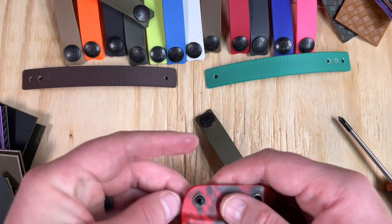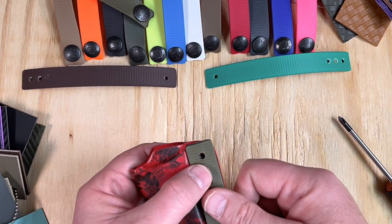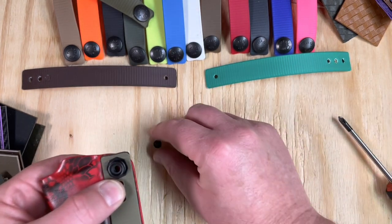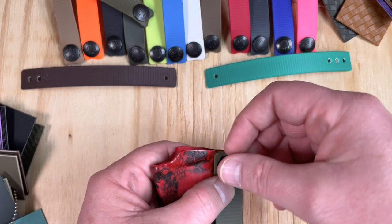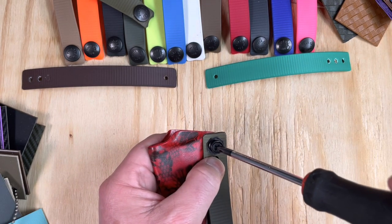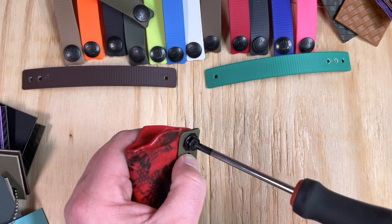So we're going to take our slotted post, put it on one side, just going to lay our soft loop over it, put our stud on top of that, and then drop our flathead screw in there, get that lined up, and run that in.